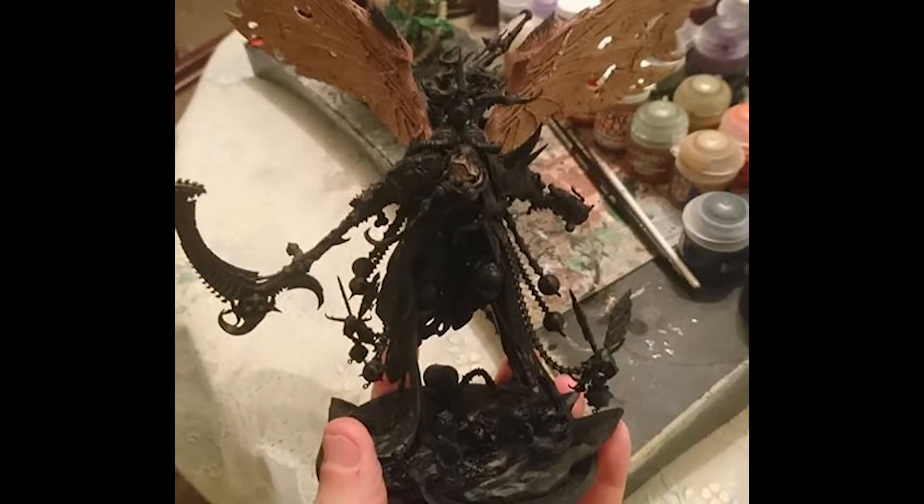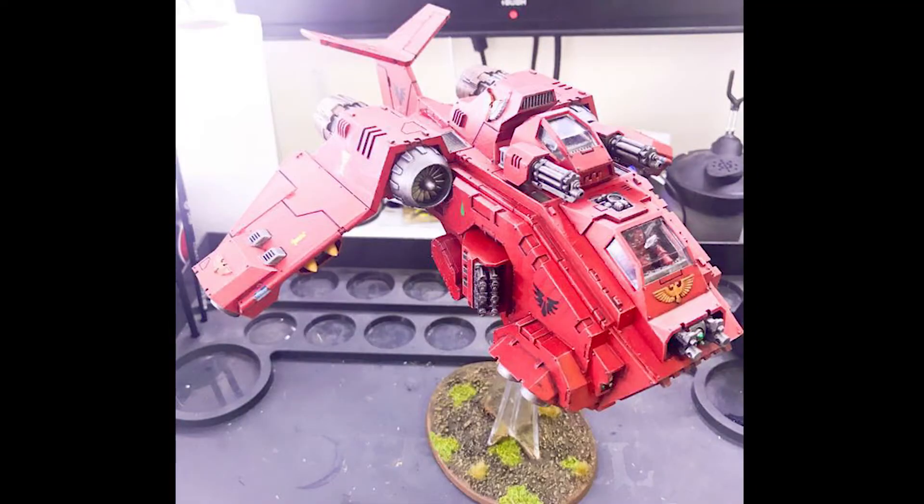Next we've got Luke Evans who has started on Mortarion and says he regrets gluing it all together and wishes he'd done it in sub-assemblies. Nevertheless, Mortarion is a fantastic model — Luke has already started on the wings and it's great to see him working on his Death Guard. I would love to paint one but not at that price bracket.